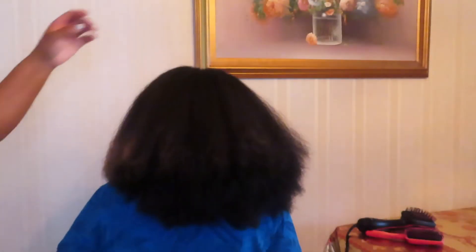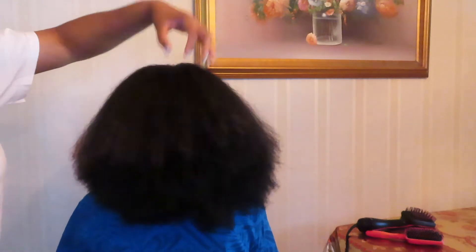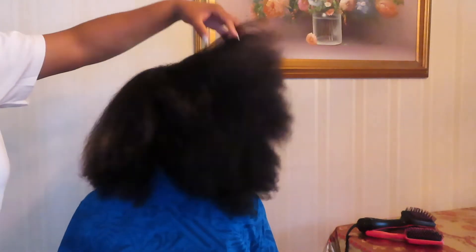All right y'all, so as you all can see, my sister is officially done with blow-drying all of my hair. You can see where the color ends are, mainly at the top of my hair where my hair is the shortest.